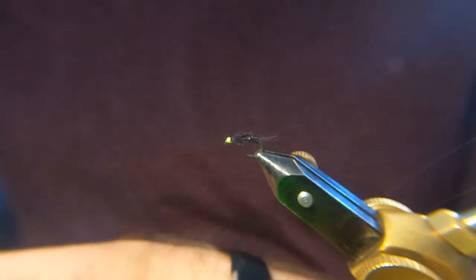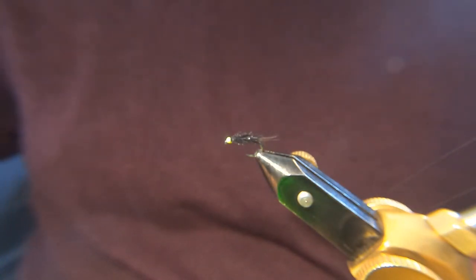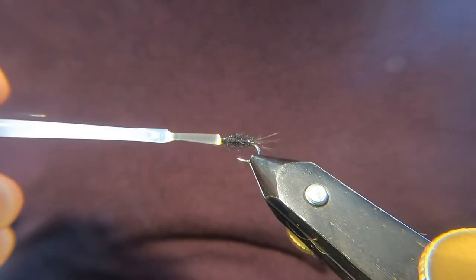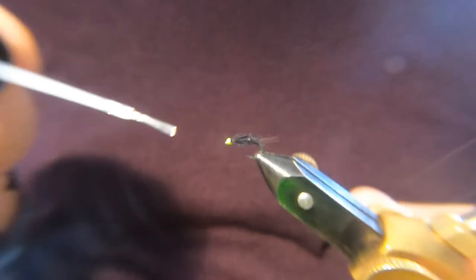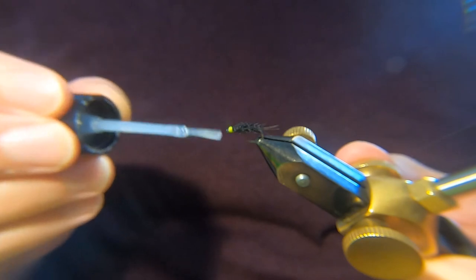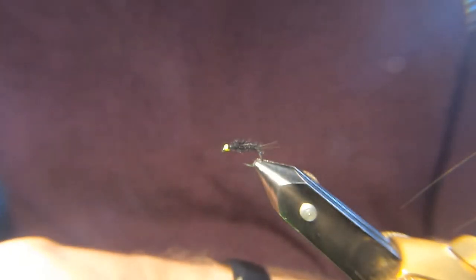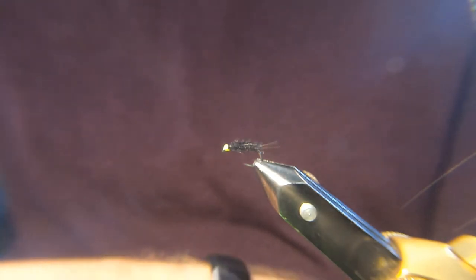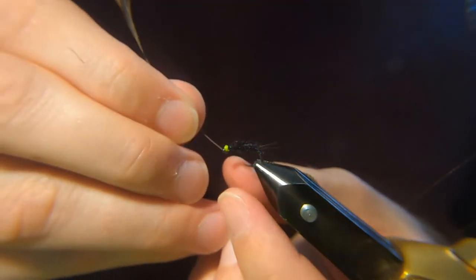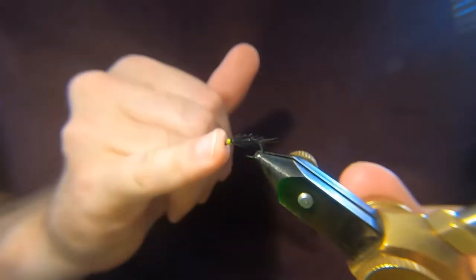A wee coat of varnish. Some people use a resin, but I like the varnishes still. Because when I'm tying these up I normally tie them in quite big batches, so the resin doesn't save me that much time, to be honest. If I'm tying ten flies, by the time you've varnished the first couple you're kind of working it around in a big cycle, so the varnish is fine. Clear the eye of the hook — always very important — with a feather or your dubbing needle. Doing the trick.